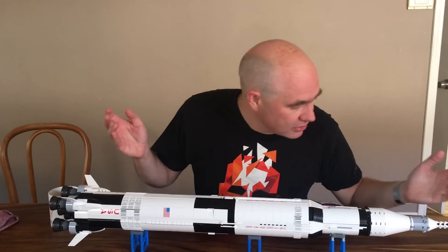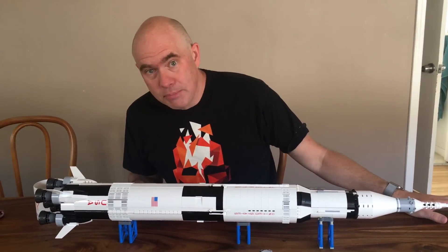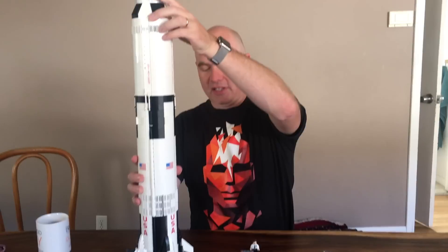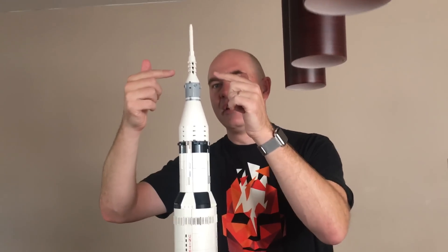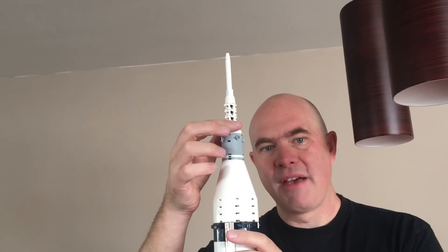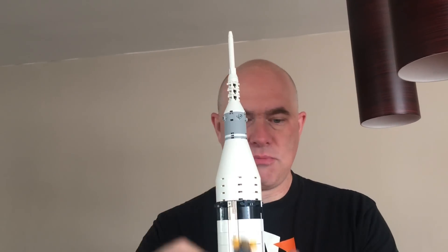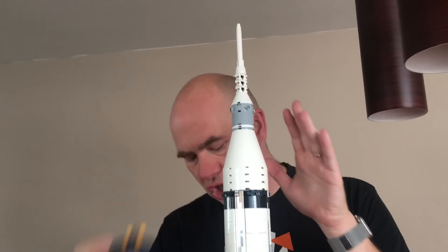This is the final model, and frankly this is an amazing build. I've not really been the kind of person to build lots of Lego, but this really did so many things I'd never expected before. Let's start from the very top — they use these fire hose structures to create the lattice work of the launch escape system. We have the white cover here, which covers the capsule during ascent, as opposed to the actual capsule shown in splashdown mode with the flotation collar.